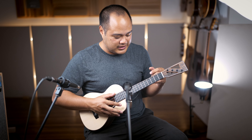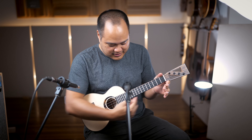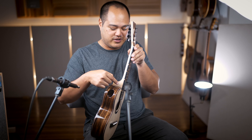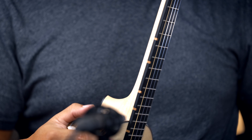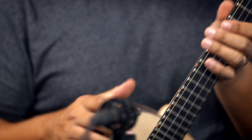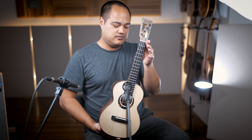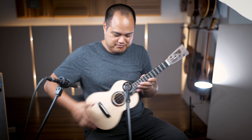Tonally, it is bright but not too bright — a good amount of brightness. The mid-range is a little scooped, but it's still very warm. It's like the perfect amount of warmth. With this low G set and fluorocarbon strings, you get kind of everything you need, with really good sustain as well.